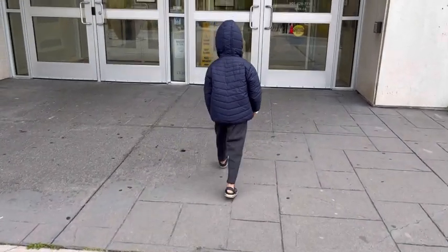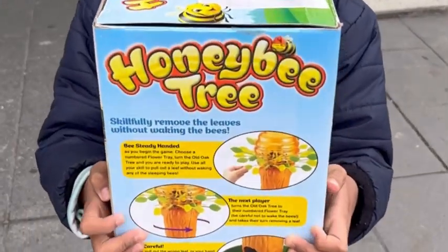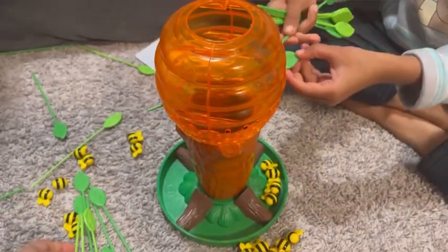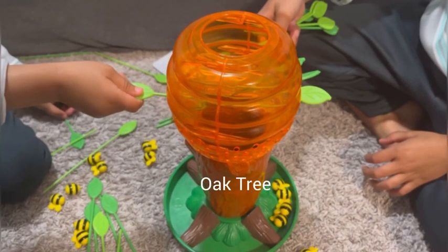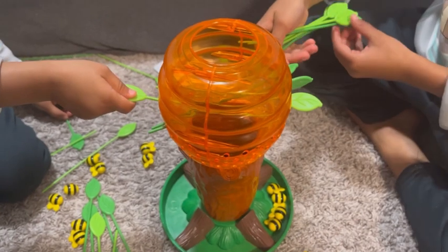Hello everyone! Today we went to the library to pick some books, and guess what we came back with — the Honeybee game! It was a really interesting game, appropriate for ages three and above. This four-player game contains a honey pot, an oak tree, a flower tray base, 32 leaves, and 30 sleeping bees.